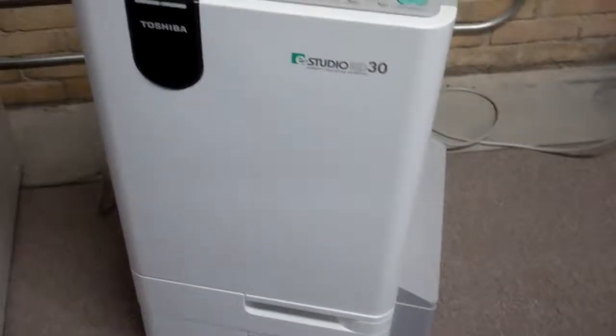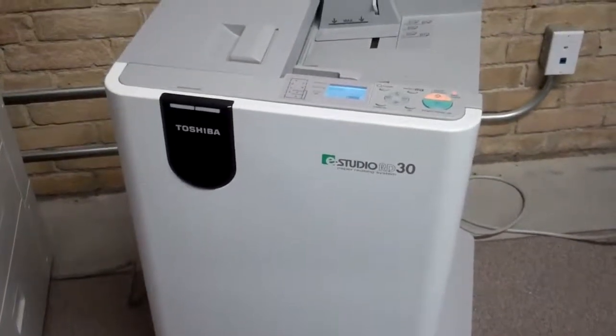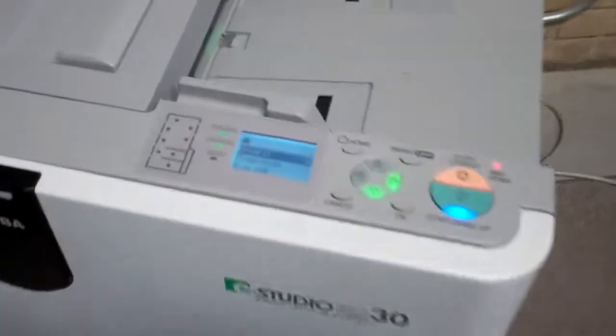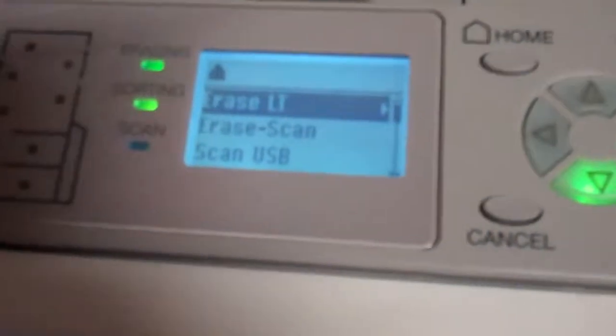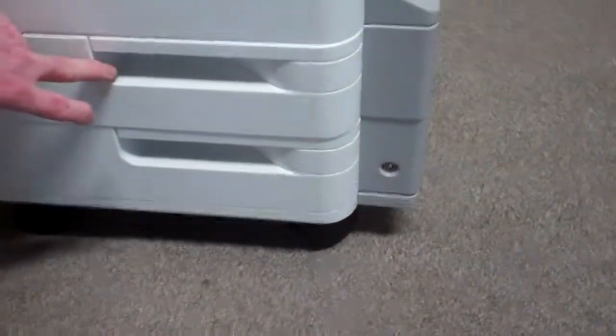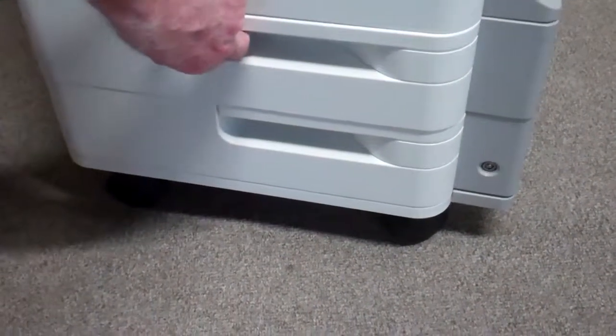The final step in the erasing process is to check that sheet — front side and back side — to make sure that the erasure was satisfactory. If it was satisfactory, the sheet will then go to the reuse tray at the bottom of the device. If it was unsatisfactory, it would go into another tray for recycling.